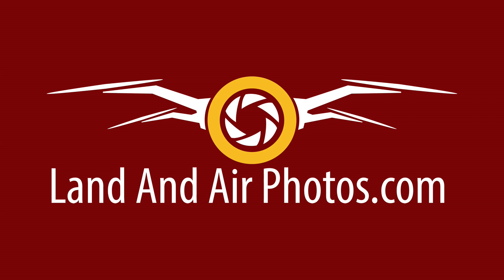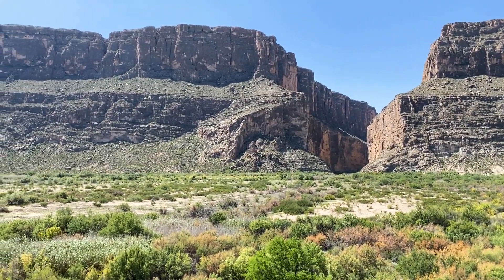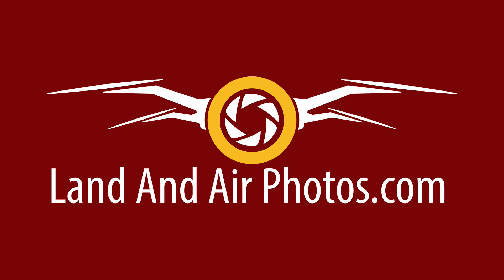DJI has really pulled out the stops on their handheld camera technology recently. They released the OM4, a gimbal for smartphones that works extremely well — my wife tried it out on our vacation in September and had a lot of fun with it. They've also released the DJI RS2, a powerful gimbal for larger cameras. Now they've released the Pocket 2. Will we see an Action 2 in the near future? Will we see the Mavic Mini 2 before Christmas? I don't know, but it's fun to speculate — and the Pocket 2 may be giving us a peek into what's in store for the Mini 2.